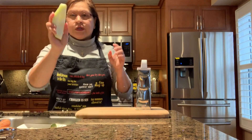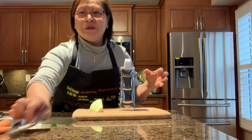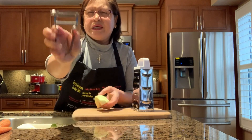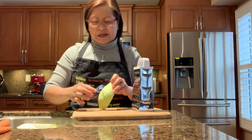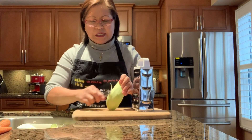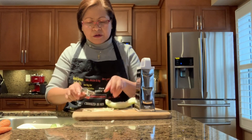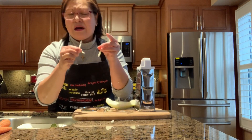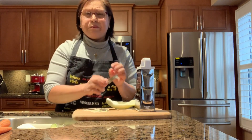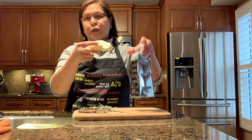Now we start grating it. I have a small grater and also a special julienne tool. Let's use the special tool first because it's easier. See how easy it is — I like the texture, it's like a julienne cut but not exactly. I like the texture of this one, and we can mix it.